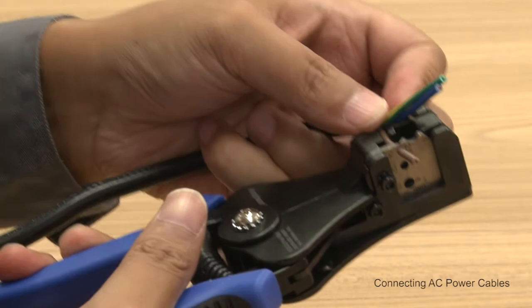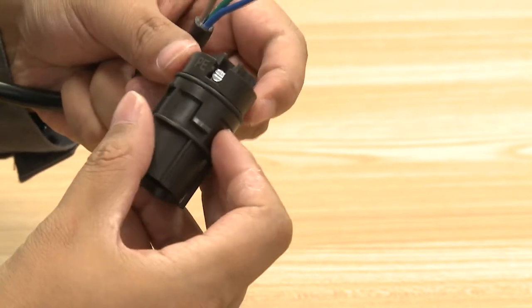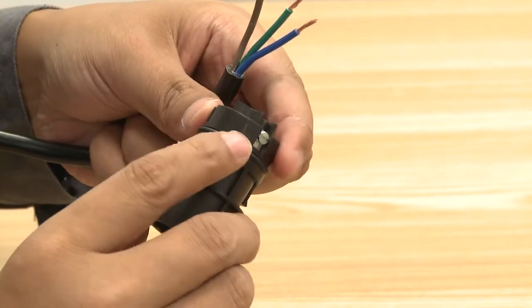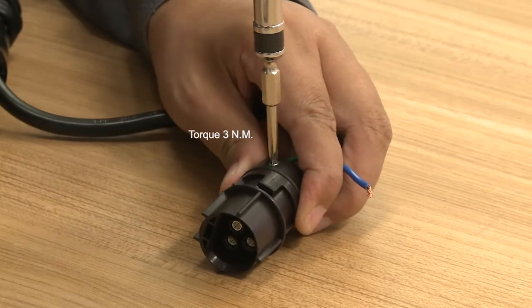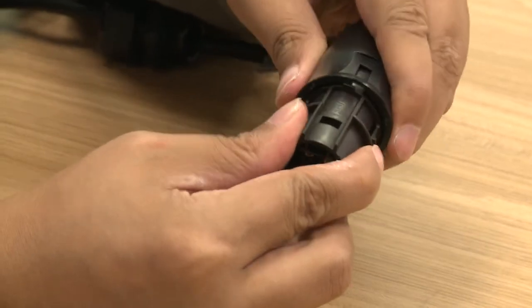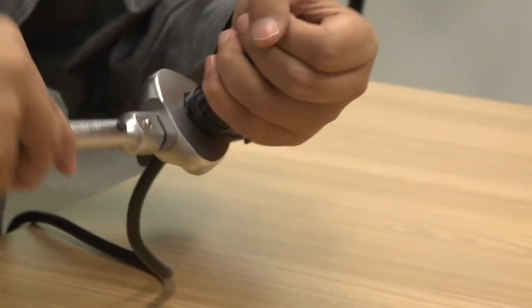Remove an appropriate length of the jacket and insulation layer from the AC output cable wires using the wire stripper. Remove the tail part of the AC output terminal head and insert wires L, N and G into the receptors on the part accordingly. Make sure that each is tightened firmly. Then connect the tail part back into the AC output terminal head.